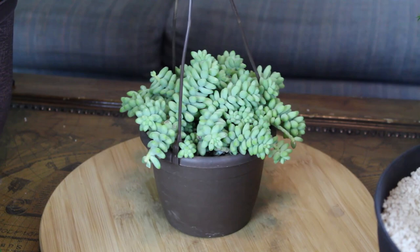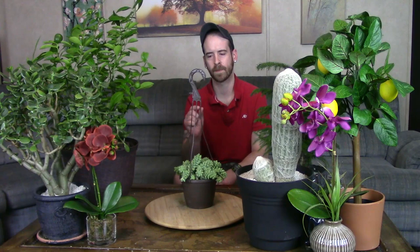They do flower, but grown indoors it's really rare — so if yours is flowering, you're doing something right. Grown outside they usually do flower, and bees and flies are attracted to their little pink flowers. The flowers are really pretty but quite small, so they definitely flower better outside than indoors.